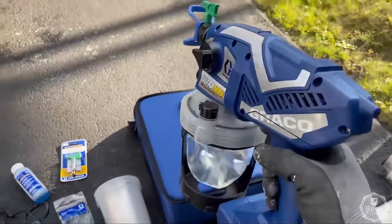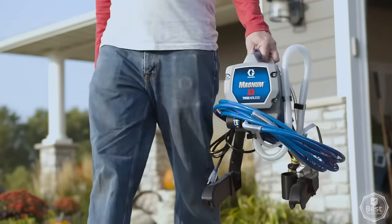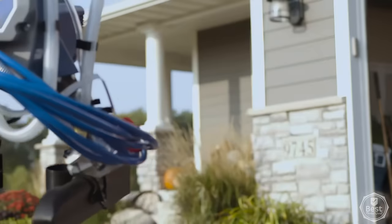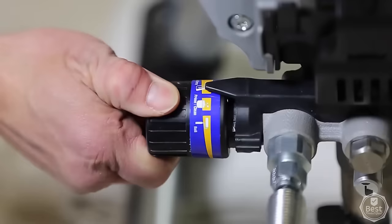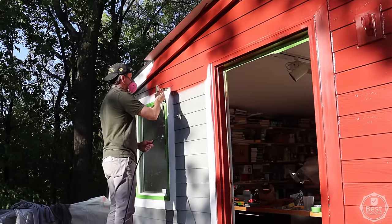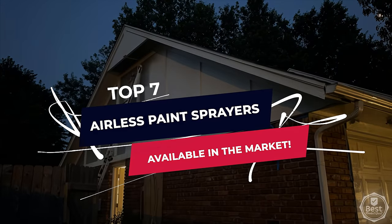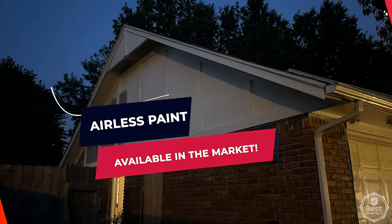Hey guys, welcome back to your favorite channel where we curate the best gadgets on the internet for you. When using an airless paint sprayer, you receive a thinner, more uniform coating of paint than when using a brush or roller. Paint sprayers are especially handy for bigger projects as they are usually speedier while delivering an even and perfect finish. We've brought you a list of the top 7 airless paint sprayers available on the market. Now, without wasting any time, let's get started.